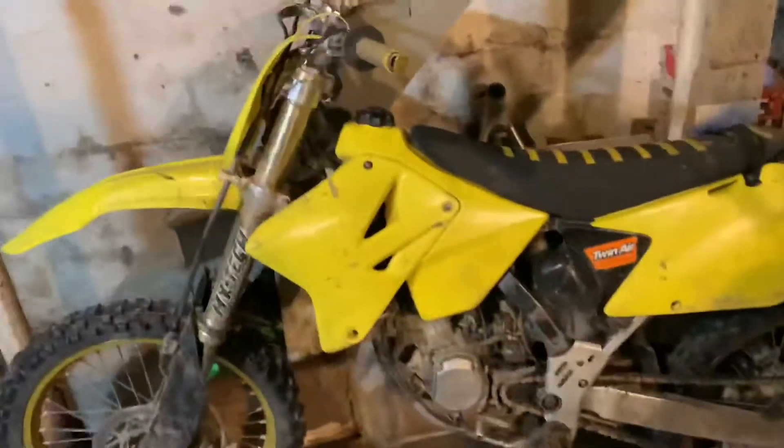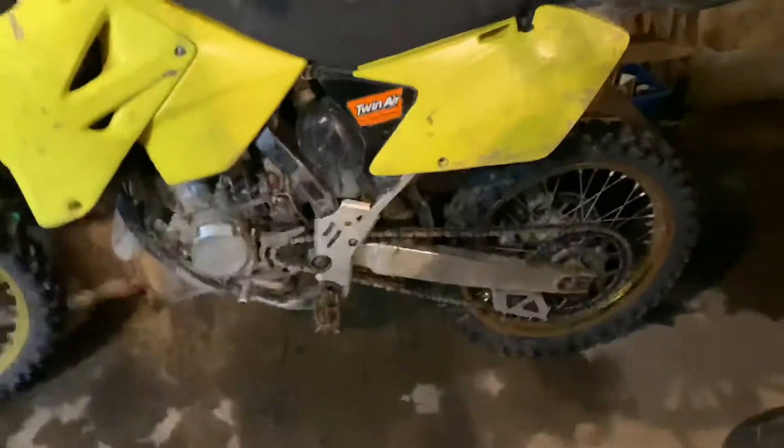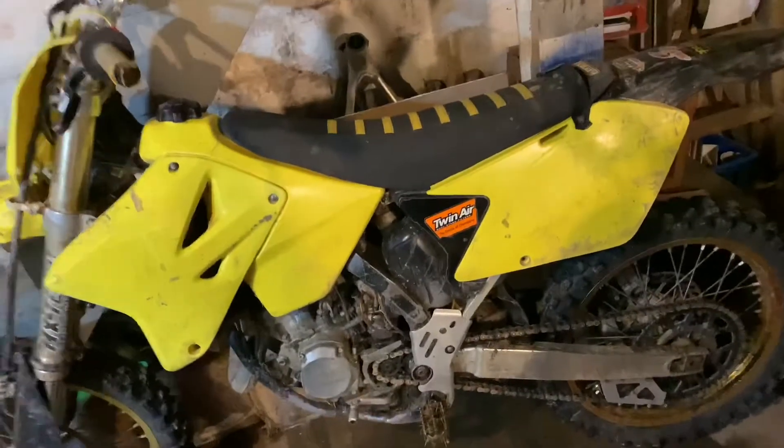My phone shut off for some weird reason, but yeah the bike runs good — it starts right up. We rebuilt it and it's running good. I'm not sure how well we broke it in but it has really good compression, so we broke it in pretty good.